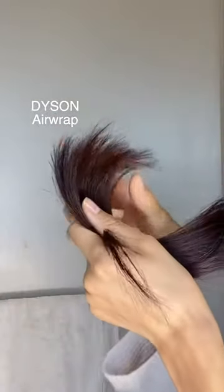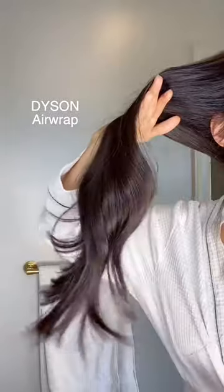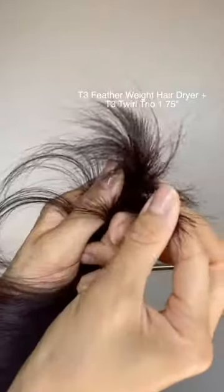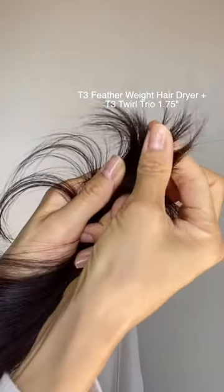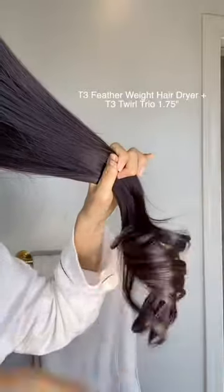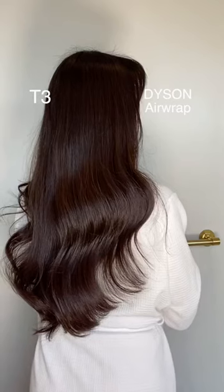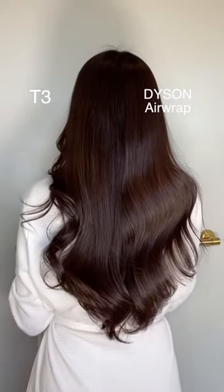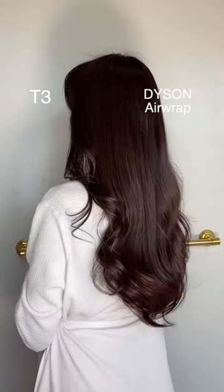Now for the final comparison based on look, feel, and perceived damage. The Dyson side feels really soft and silky. The hair feels evenly dried and the ends don't feel damaged at all. I do notice that the curls have already softened — I've read other reviews saying that the Airwrap curls don't hold well and quickly turn into waves versus tight curls. The T3 side feels very silky and smooth but the ends do feel dry compared to the Dyson side. The curls are much tighter and I can tell that they will last. When examining everything from the back, the T3 side is shinier and sleeker compared to the Dyson side, which is not surprising since curling irons press down strands creating a smoother finish.